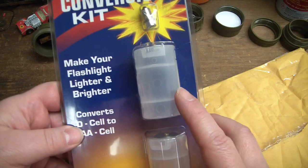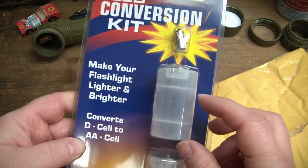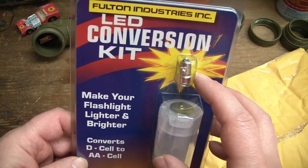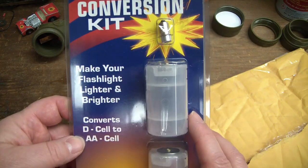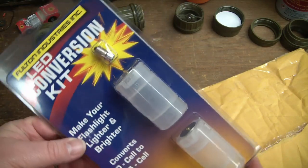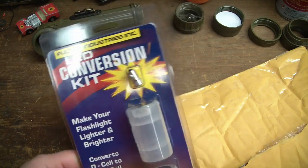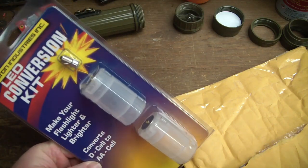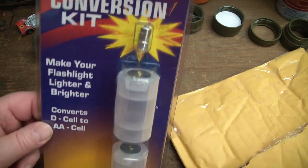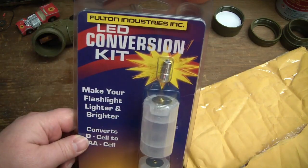They have an LED bulb, and then these D-cell replacements where they put a single double-A battery into each one. Since the LED doesn't use much electricity, you can put double-A's in and it'll make the whole thing lighter. If you're using it for hiking or camping, instead of having the weight of two D cells, you'll only have the weight of two double-A's and these plastic cases with a little bit of metal. We'll weigh it and see how much of a weight savings it is.